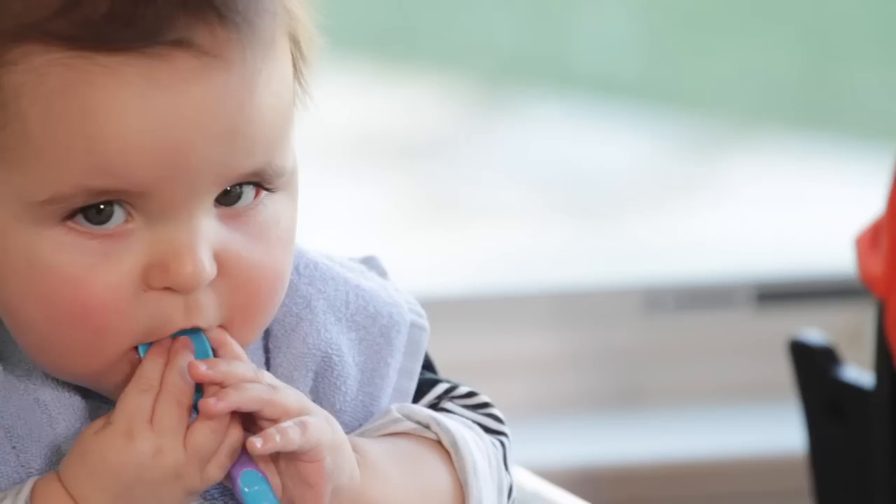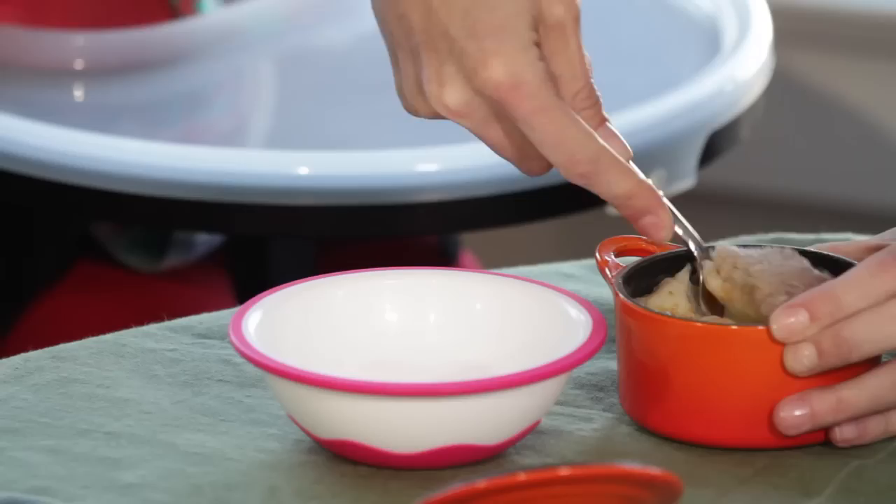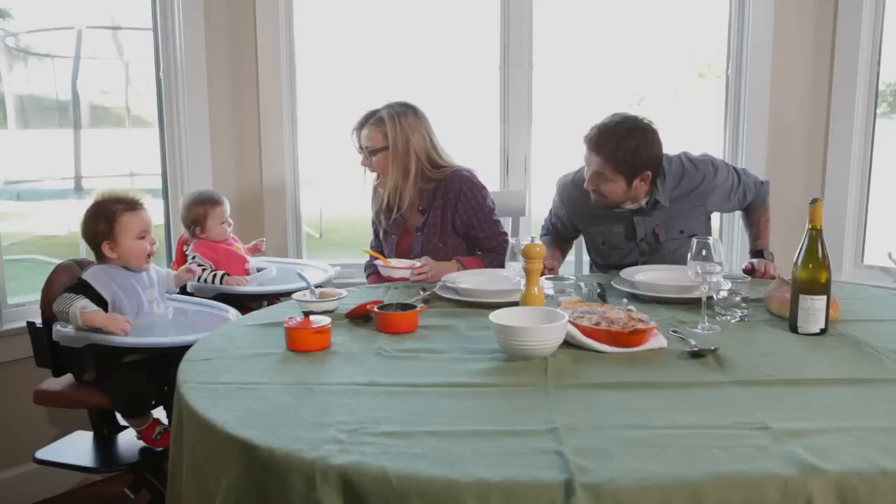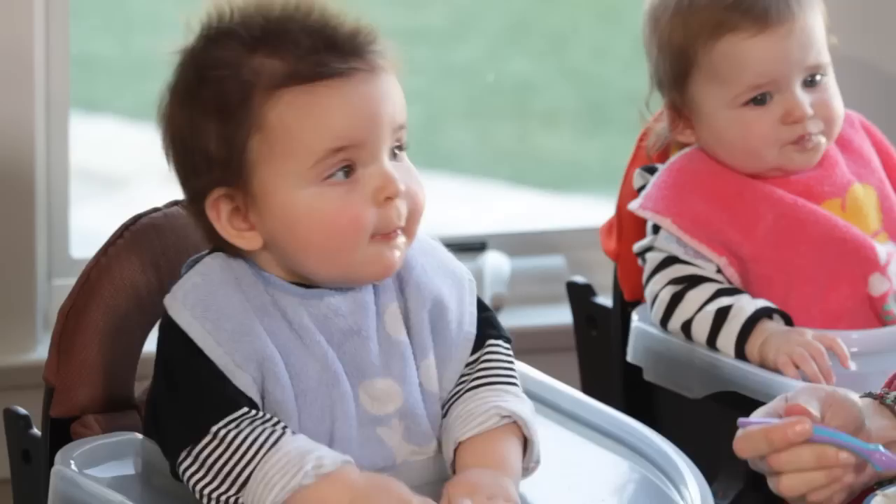My shepherd's pie — favorite time of the day! I hope you're going to like it because this is something I really love. You better like it! Look at her — she loves it! Look, she's like Popeye. She's a little parmentier, like grandma and mama.